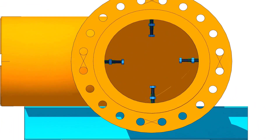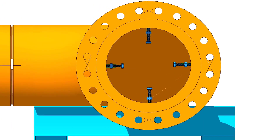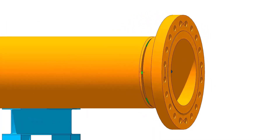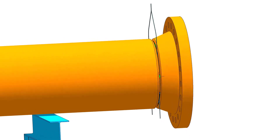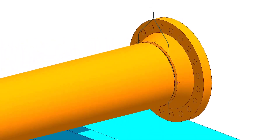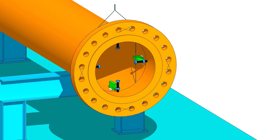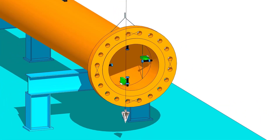Put the flange on the pipe. Put the gap rod between the pipe and the flange. Check the plumb of vertically opposite two holes.